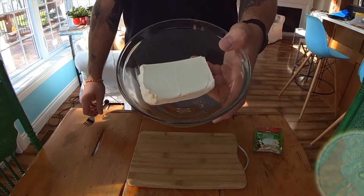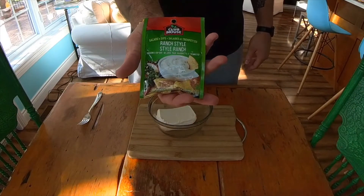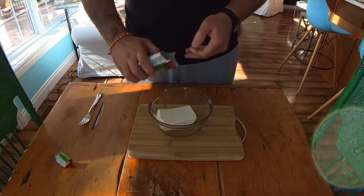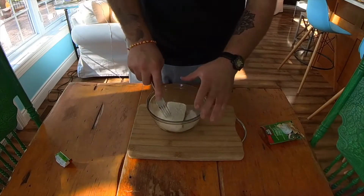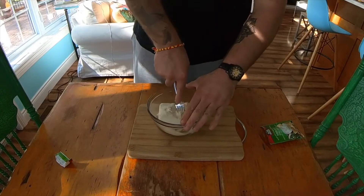We're going to start out with our block of cream cheese. We're going to take a ranch seasoning pack and just dump the whole thing into the bowl and mix that cream cheese right up so we have one nice smooth consistency for the inside of our pig shot. When you're doing this, you want to make sure your cream cheese is at room temperature or warmer — it will just make the whole process much easier.